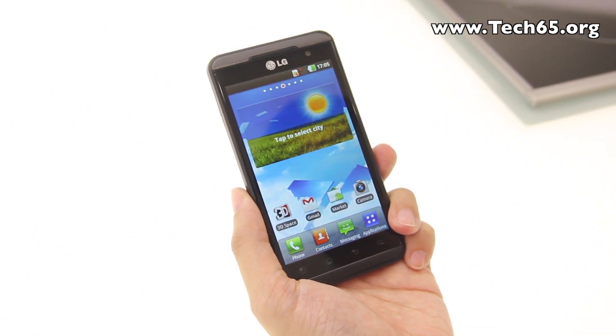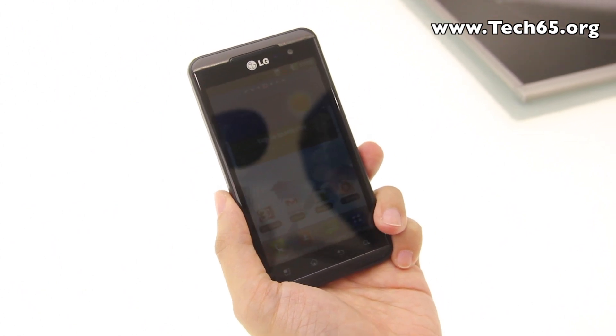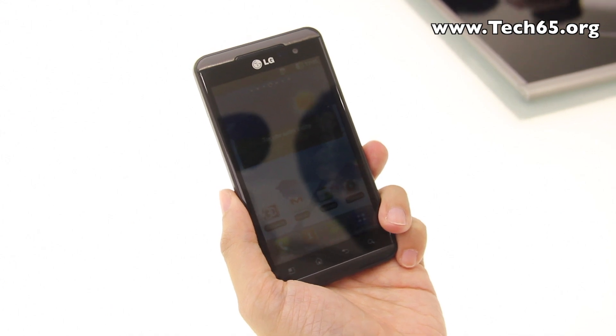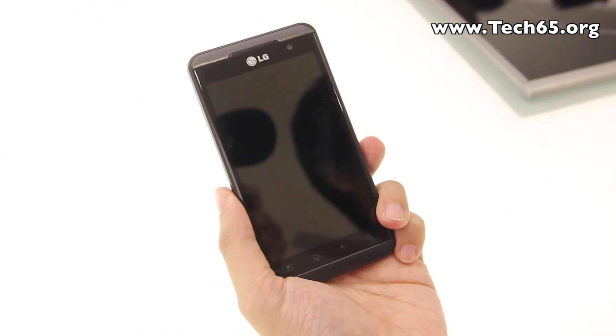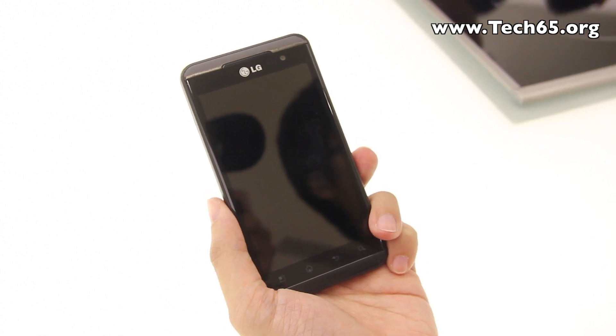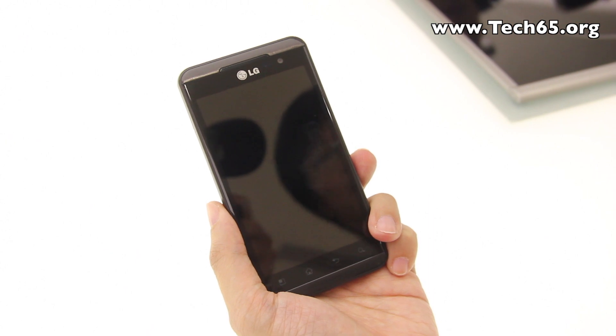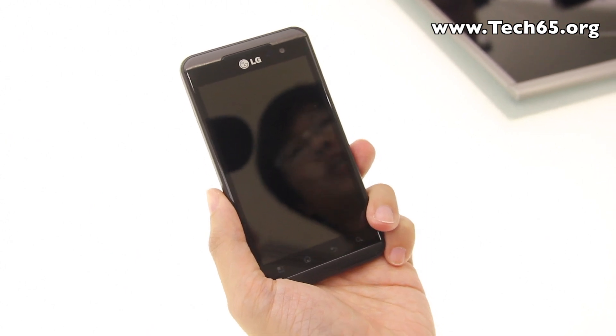The LG Optimus 3D will be retailing in Singapore at all three telcos at the end of August at a suggested retail price of Singapore dollars 938 including GST. Thank you very much for watching.